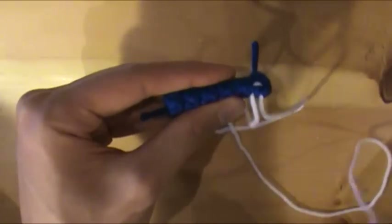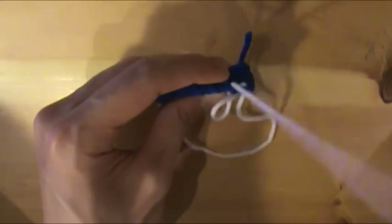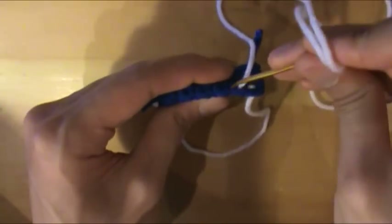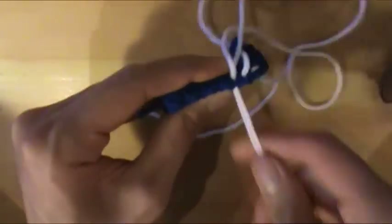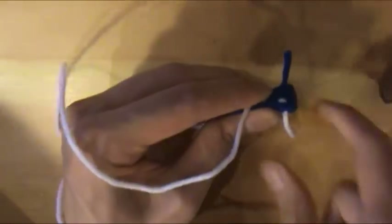We are just going to continue doing this. You can fold the swatch or piece you're crimping and just go back and forth, back and forth, and tighten as you go.